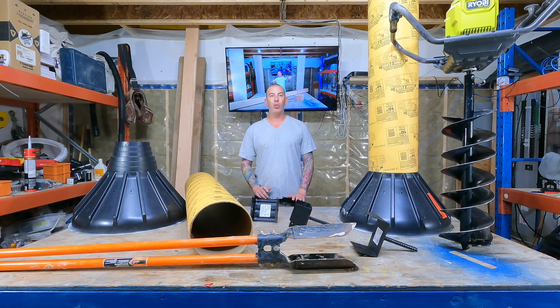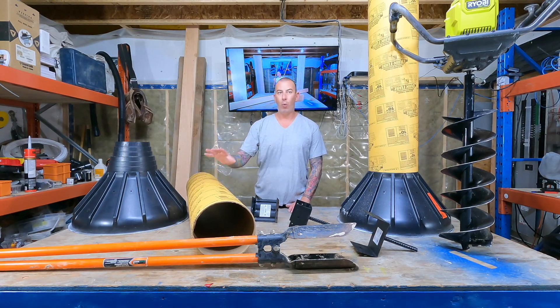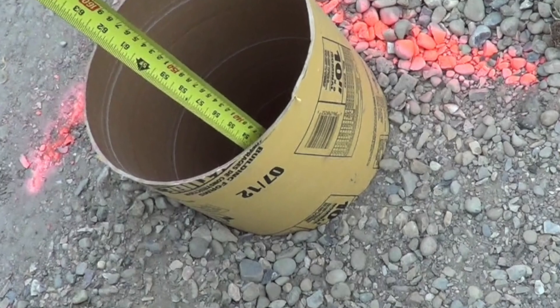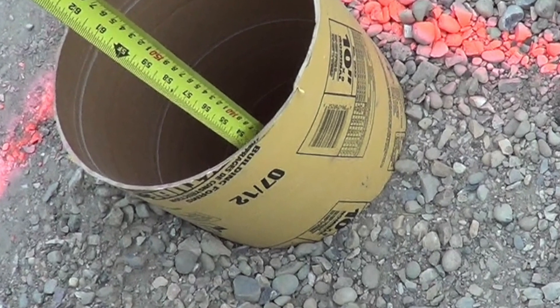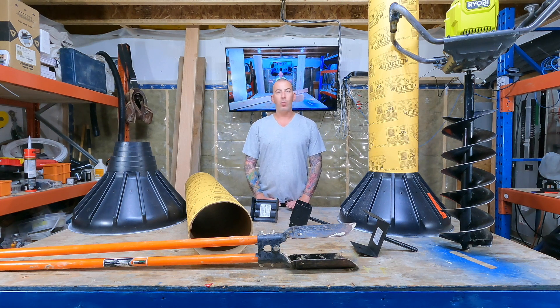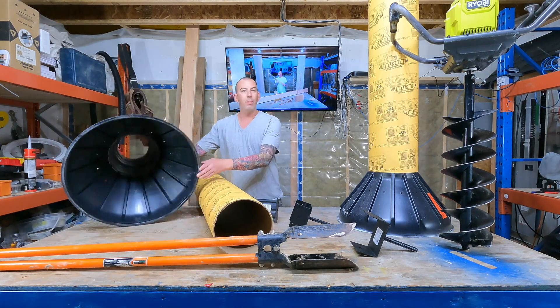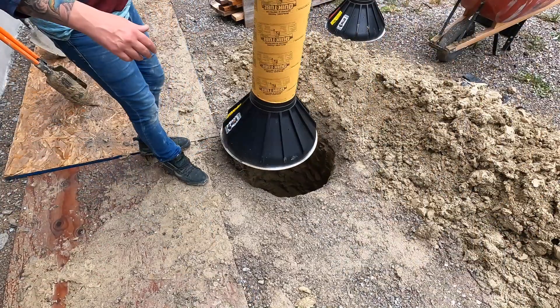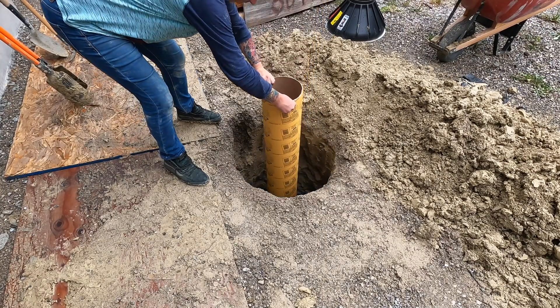If you have good bearing soil, the minimum is a 10-inch pile dug 4 foot to 4 foot 6 in depth. That depth is so important because of frost heaving. In different regions where the soil bearing capacity is low, something like this Bigfoot would have to be used in conjunction with the 10-inch tube to gain a larger bearing on the soil.